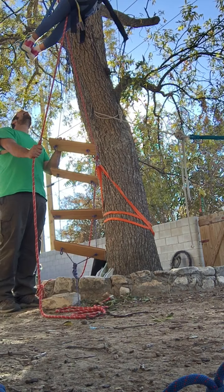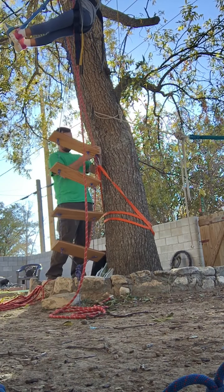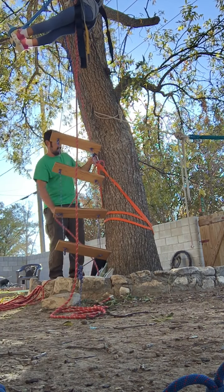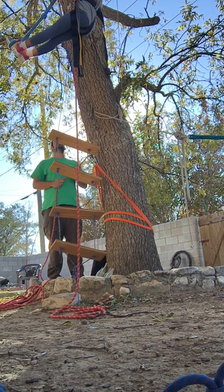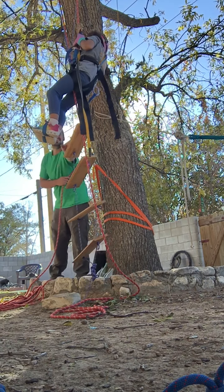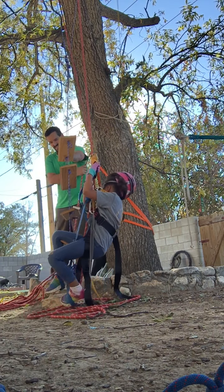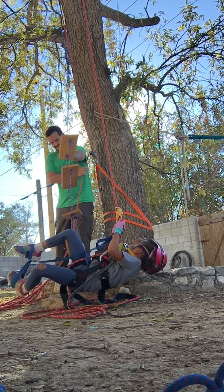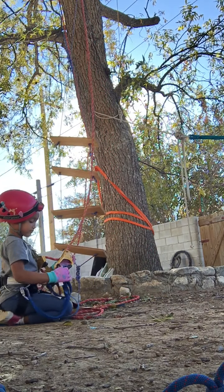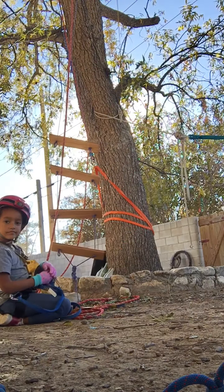You ready to come back down or you want to hang out up there a little bit? Ready to come back down. Alright, just sit tight. I'll untie you and lower you down. You ready? Say 'rappelling.' Rappelling. Watch out for the ladder — I didn't do a good job of placing the rope away from the ladder. Good job, Rose. Your first ascending session. You did it!